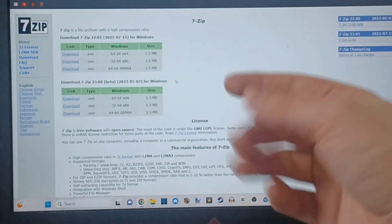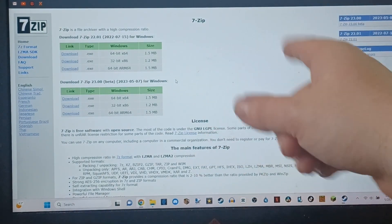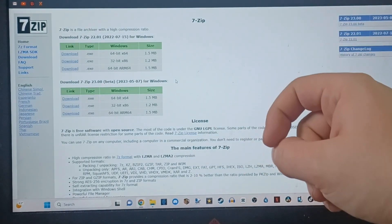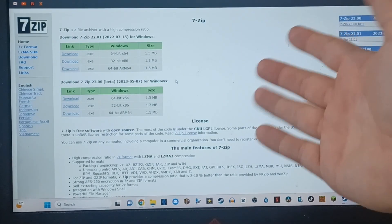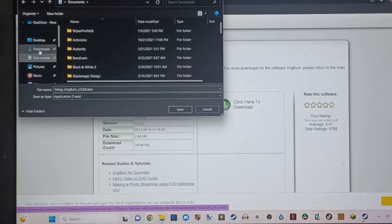I'm too lazy to set up screen recording right now, so I'm just going to point my camera at my laptop screen. First things first, you're going to want some sort of software that can open up RAR files for your ROMs — go with good old 7-Zip, it's free. Once you have something to open RAR files, go ahead and install ImgBurn, just put it wherever you like.